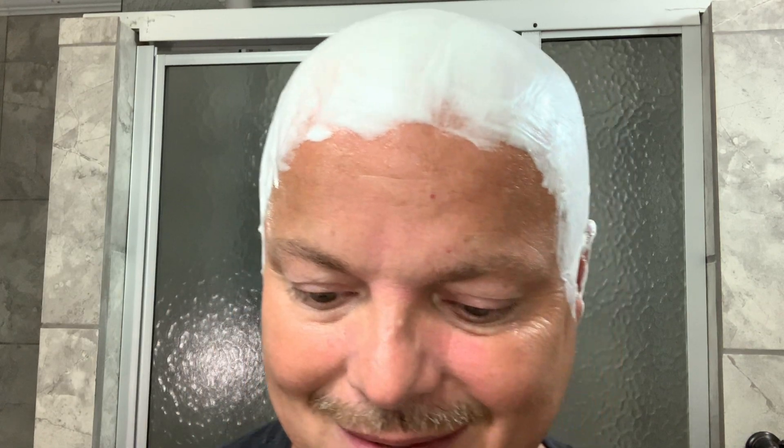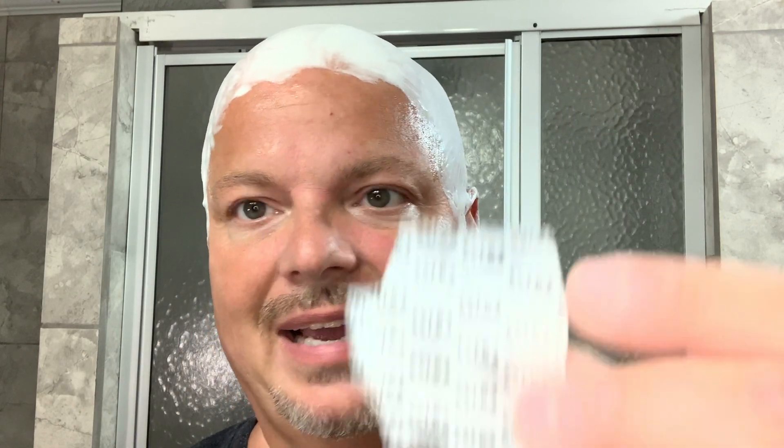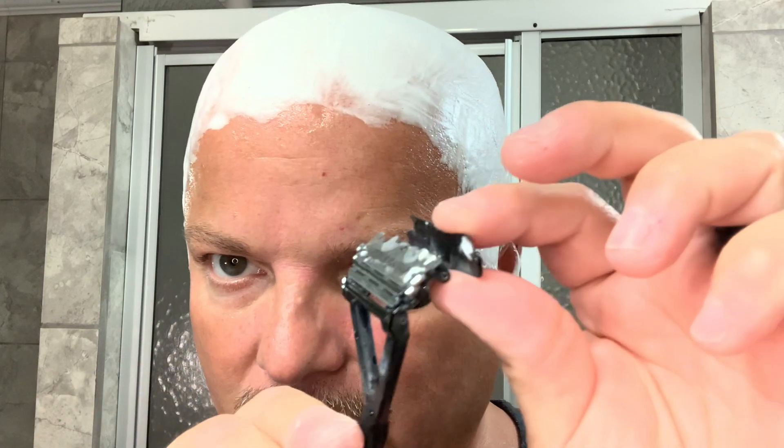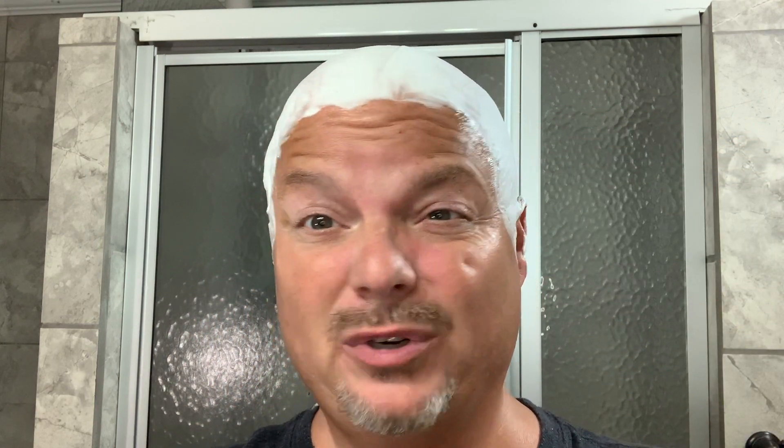All right, so the blades today with our Leaf are the Astra Superior. Really, really nice razor, the Leaf. It takes three half DE blades. I'll show you real quick in case it's your first time looking at the Leaf — they're loaded in there. You do have to snap them in half; you just do it in the paper. It's no big deal. You've seen me do it on the channel before, and if you're new to this, it is nothing to worry about in terms of putting the blades in.